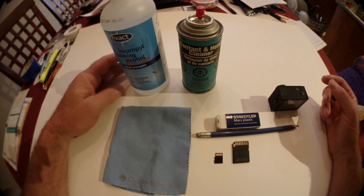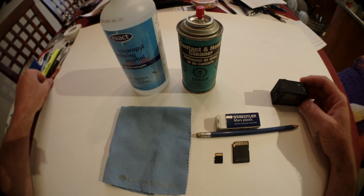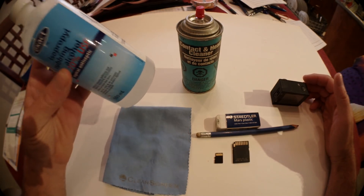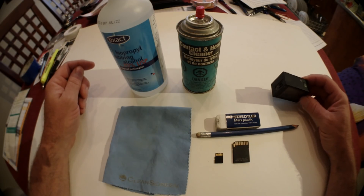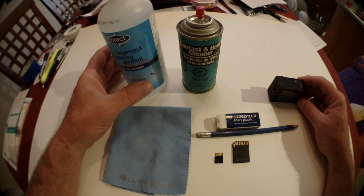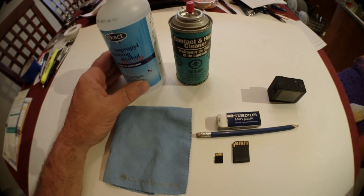Isopropyl alcohol works great. You cannot use water — water and electronics don't mix. Alcohol is good because it evaporates very fast and does not leave any residue. People ask if they can use nail polish remover — no. Rubbing alcohol or a specialized electronic cleaner are your best options, though the specialized cleaner will be pricey.